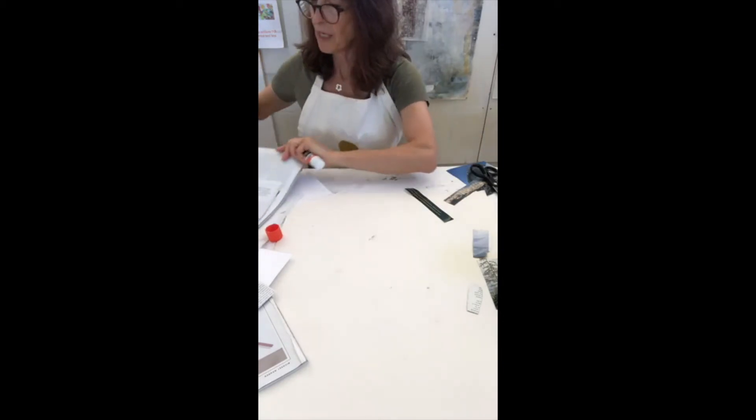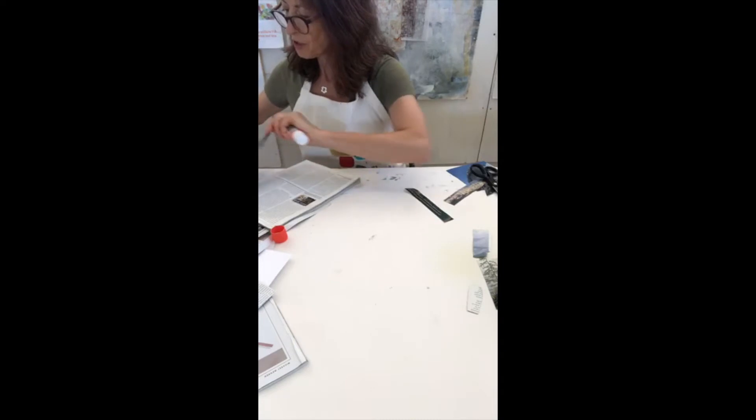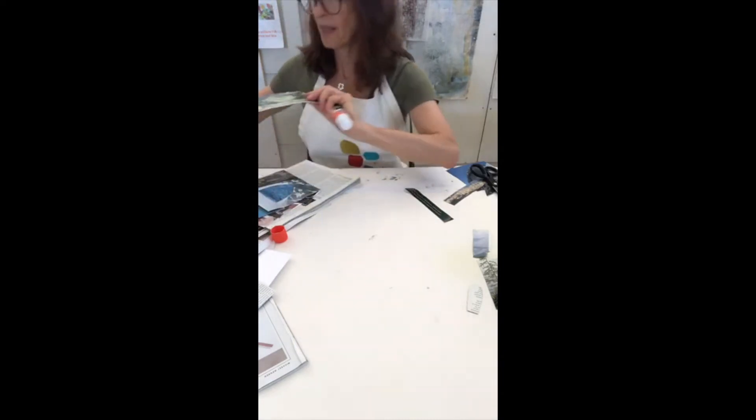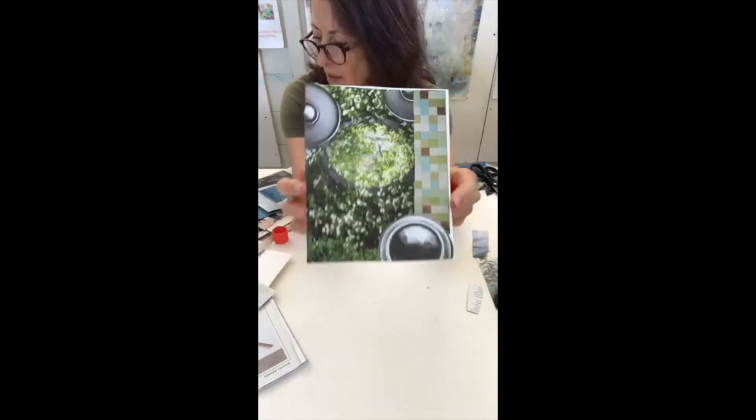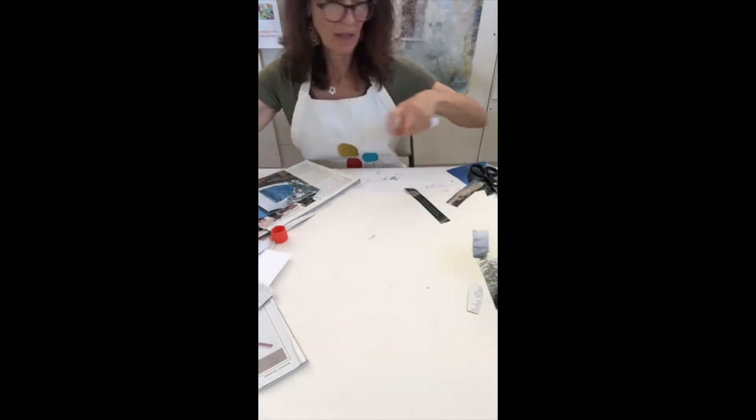I'm going to show you one that I made in the other class — my peaceful one that was more abstract. The colors and the shapes are what made me feel like there was a calmness to it. That is the first one.